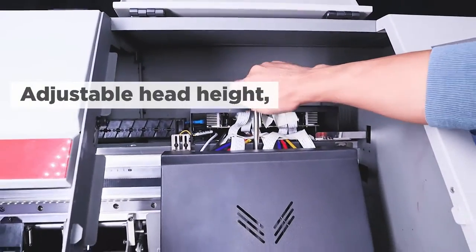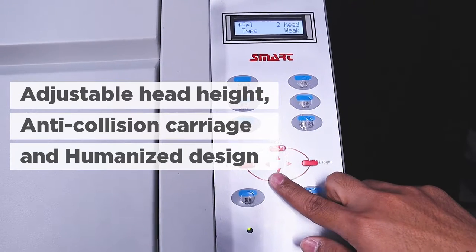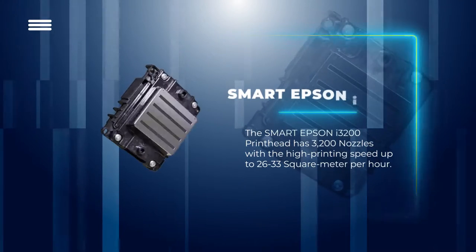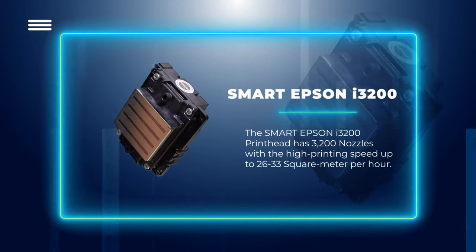Adjustable head height, anti-collision carriage, and humanized design to meet client satisfaction. The smart Epson i3-200 print head has 3,200 nozzles with a high printing speed of up to 26 to 33 square meters per hour.